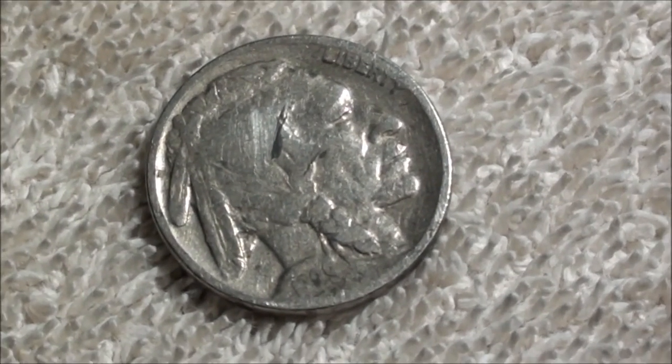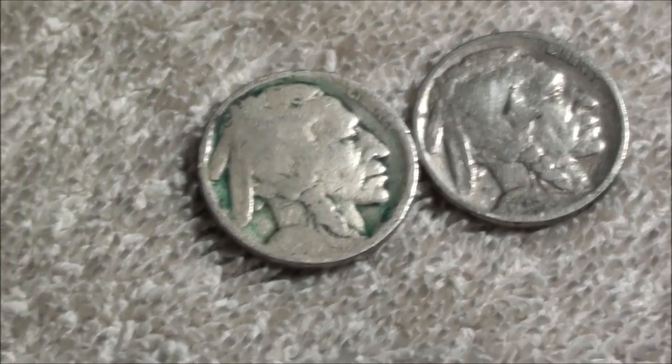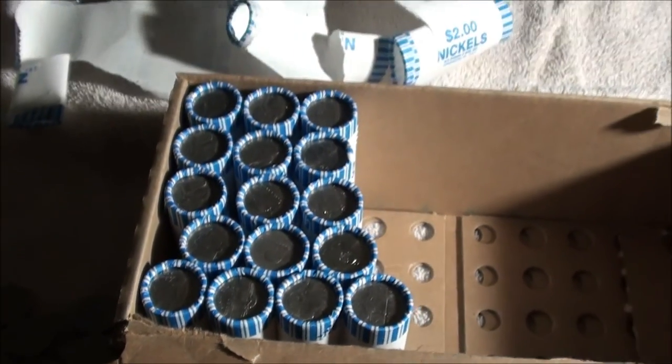Yeah, there you go — that's what it's all about. Finding that 1929 and being able to actually see a date, so awesome. It's got a buddy there to hang out with for a little bit. All right guys, see you in a little bit, hopefully with something cool out of the rest of these. Take it easy.